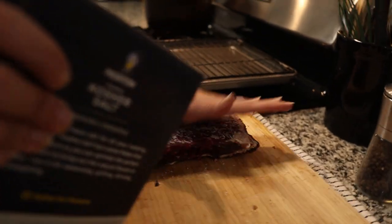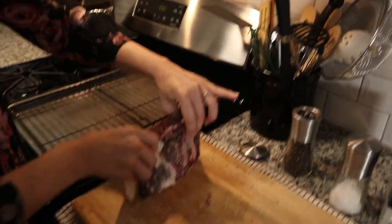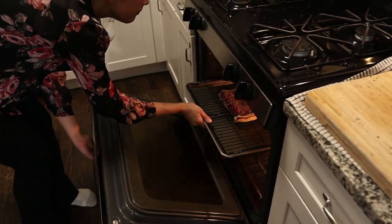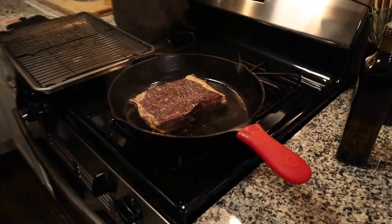We're going to do the reverse sear method to cook this rib eye roast. That means we're going to heat up our oven to 250 degrees, put this piece of meat on a wire rack, and put it in there for about 12 to 15 minutes to evenly cook the steak. Then we're going to finish it in a cast iron pan and serve it table-side cut. We're going to liberally salt and pepper it first. We've been preheating our cast iron pan and we'll cook it with avocado oil, which has a really high smoke point, for four or five minutes on each side.